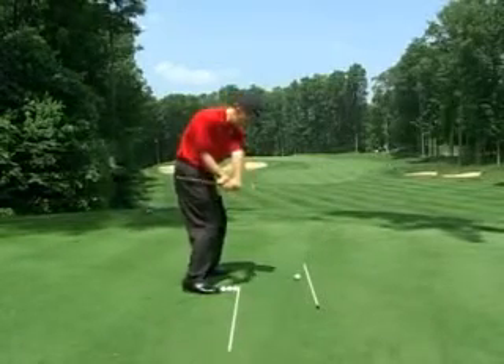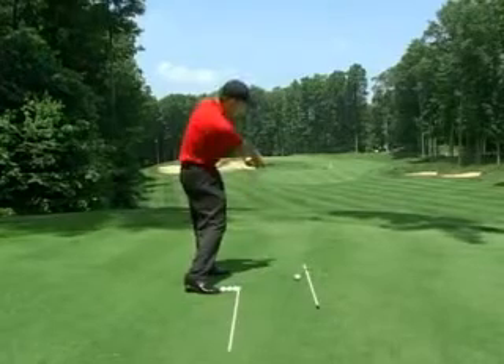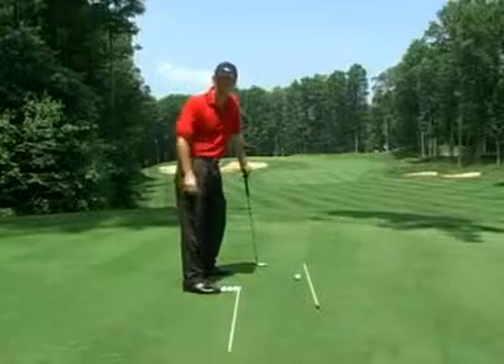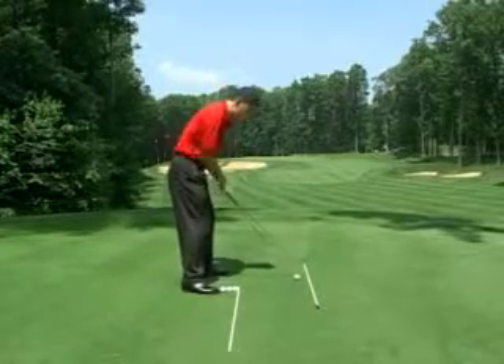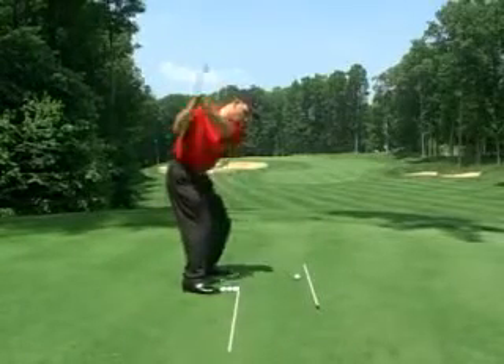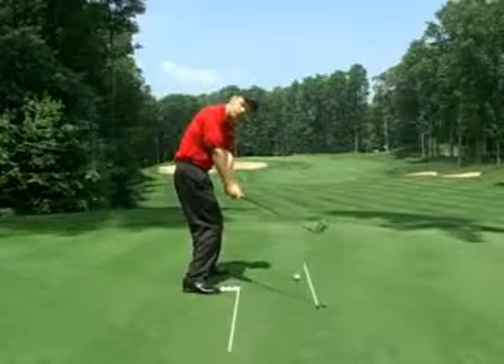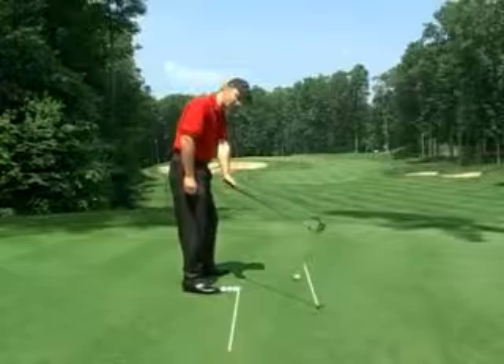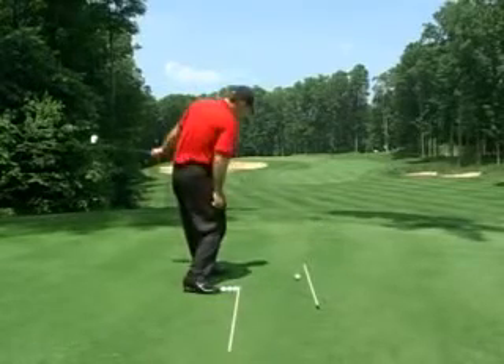From here, its direction would be going from inside to out. That's going to cause a lot of hooks, pushes, and straight pushes to the right, and push-slice shots. We also don't want the golf club outside the line. From there, I can pull it, pull-hook it, or pull-slice it, because this is what would be called outside-in.